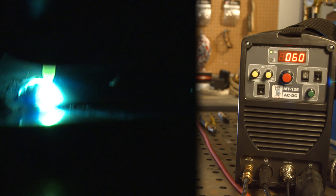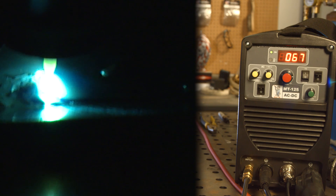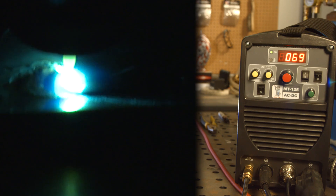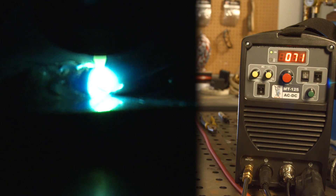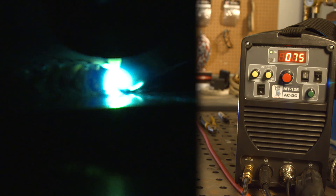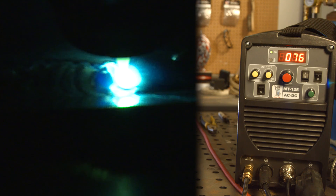Just know: DC, used argon — 20 CFH of argon. My filler was 0.045 diameter 312 stainless steel. Just using my small TIG machine, probably at about 80 amps is all I needed on this.